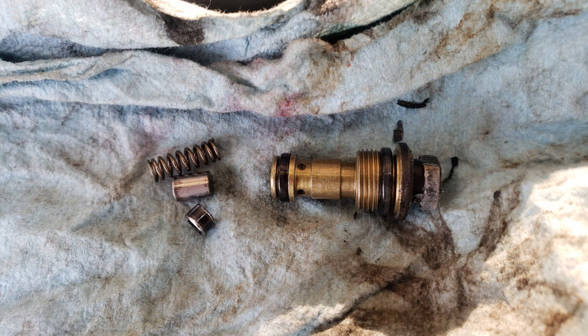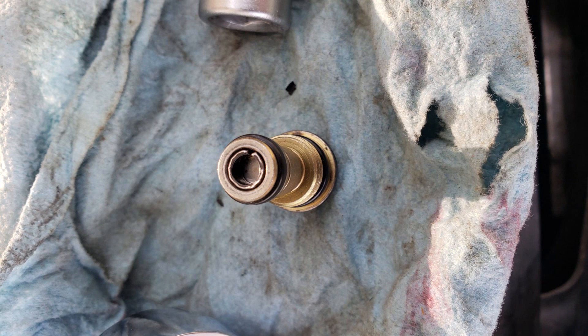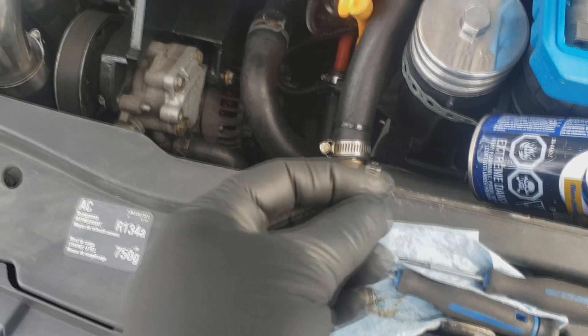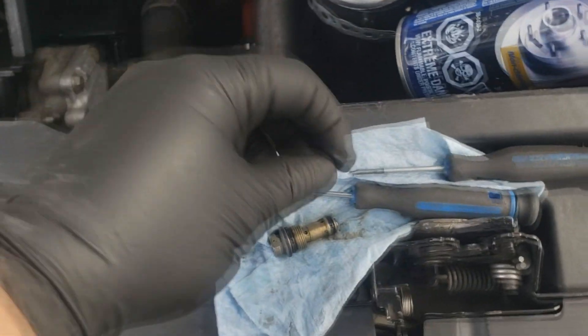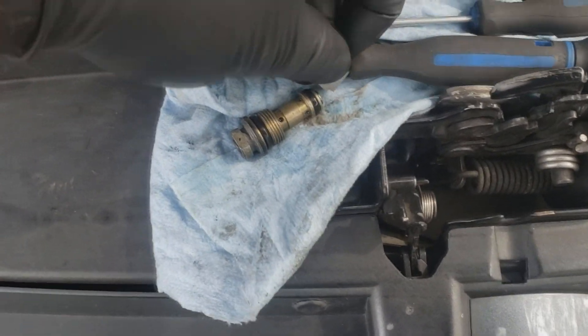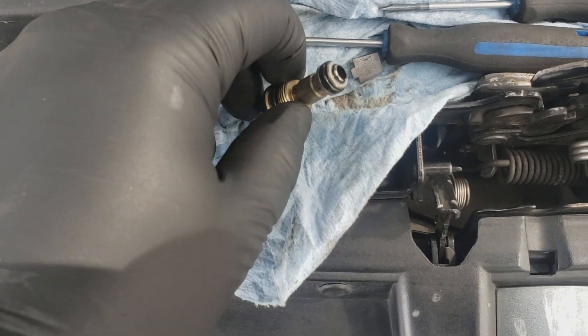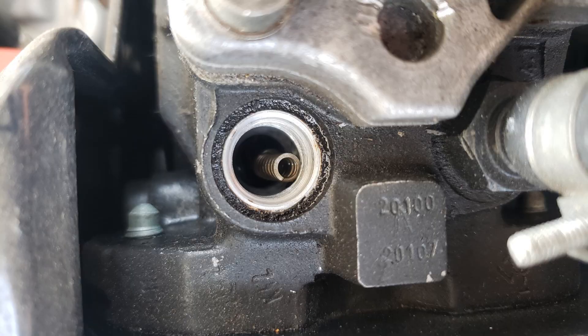You'll have to dig them out and assemble everything back together. What I've got here is a keystone. That keystone goes in the end of the relief valve, kind of like this, and what it does is just prevent the relief valve from falling apart.